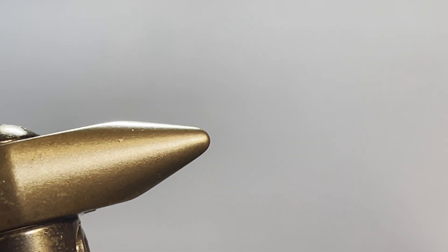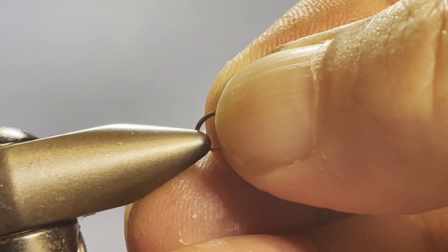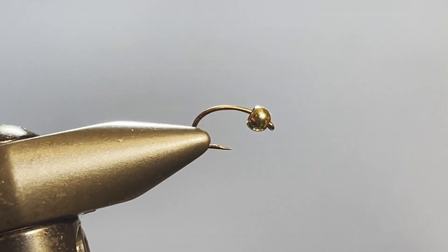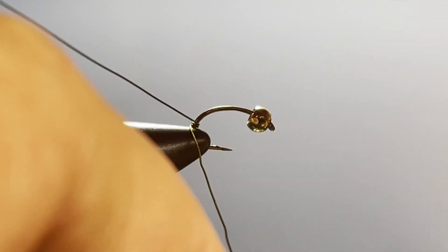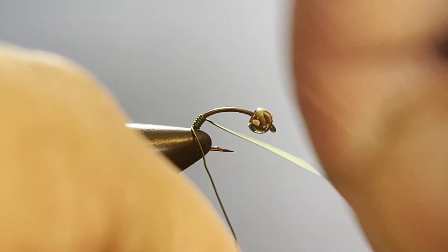For my hook I'm using a size 14 scud hook with a gold tungsten bead, and I'm setting it in the vise just a little bit lower than I normally would — I have a reason for that because of the way I'm going to attach the body. I'm using chartreuse wire in the Brassy size, and as I wrap this on I'm leaving a pretty significant tag because I'm going to use that later. I'll just leave the spool in my hand and start making touching wraps up the hook.